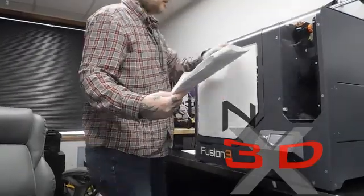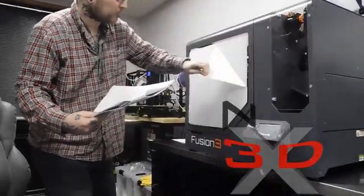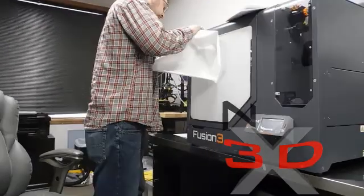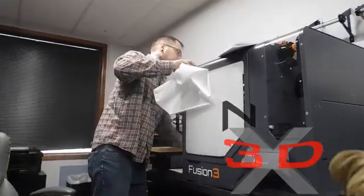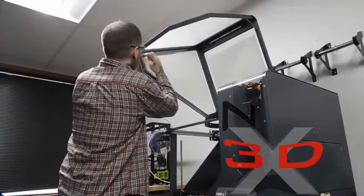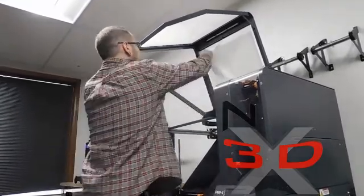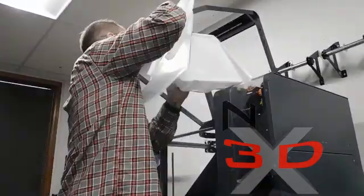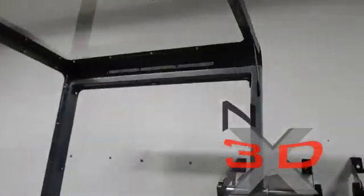We're taking the protective film off all the windows — let's get closer to the screen here. Looks like it's got LED lights up here. This thing is super cool.